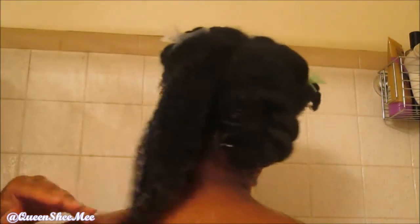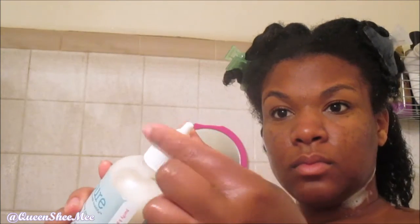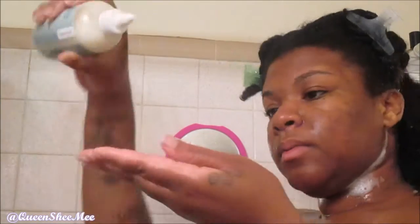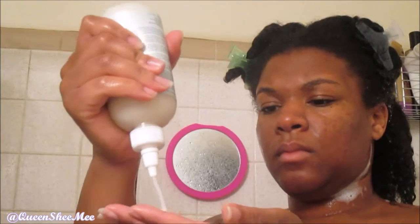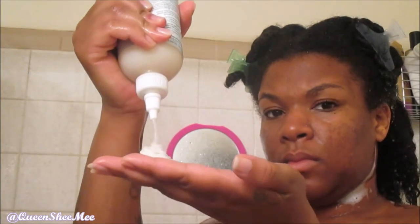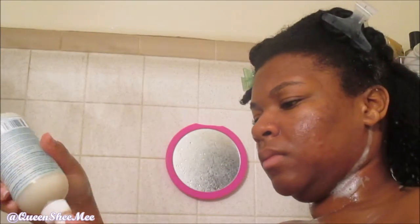I'm just going to rinse that out. Next we're going in with the Purifying Rinse. This contains apple cider vinegar, aloe, and cucumber. It also contains no sulfates and no parabens, and it is an 8 ounce container. I love that it had a twist top on it, and a little goes a long way. It provides great slip and it made my curls clump up — that's what I really liked about it.